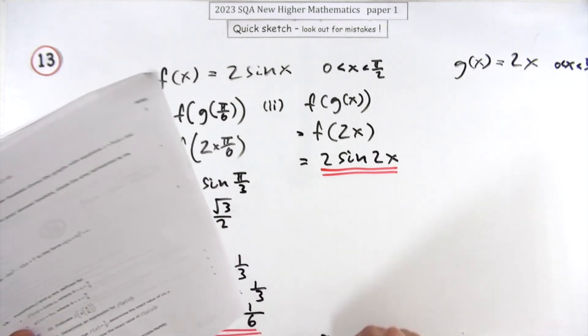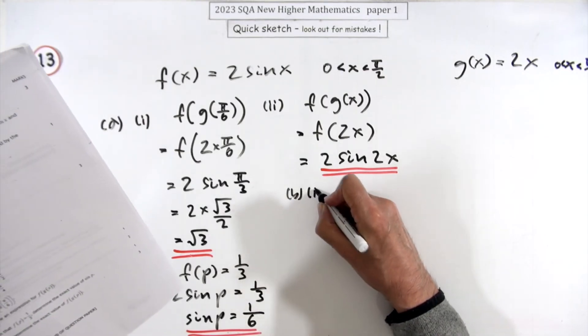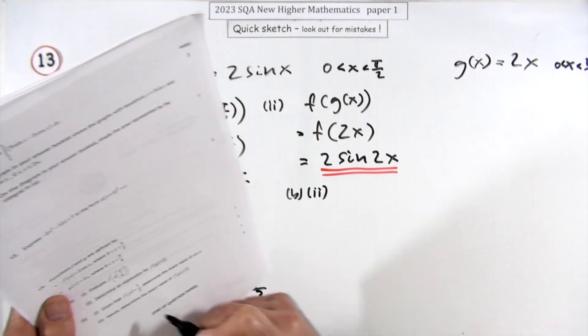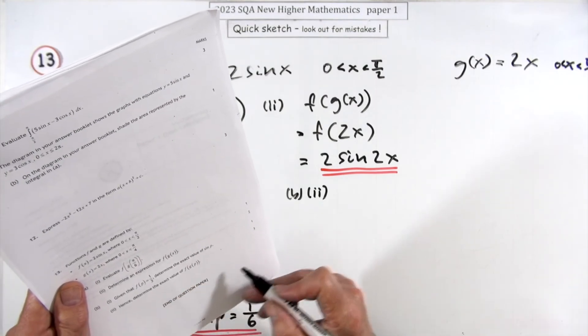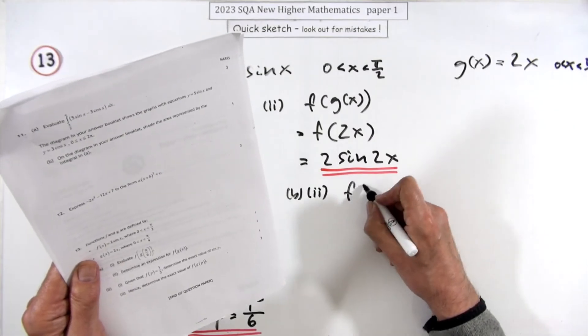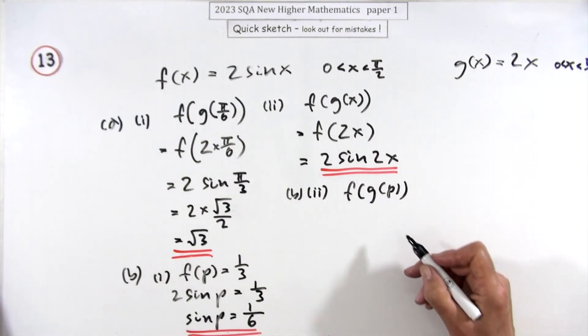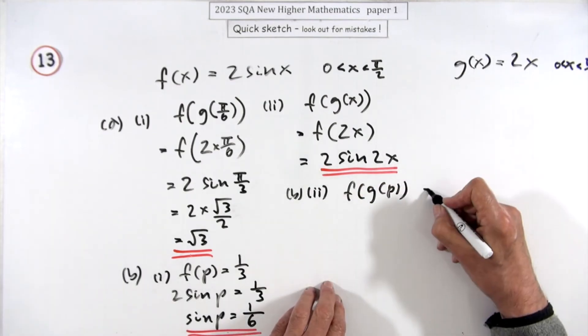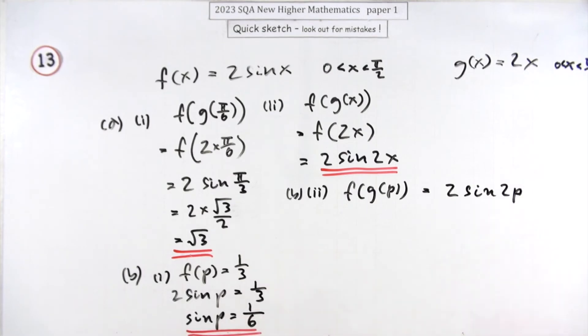Part two, for three marks — determine the exact value of f of g of p. Well f of g of p: you just did that formula, so that must be 2sin(2p).